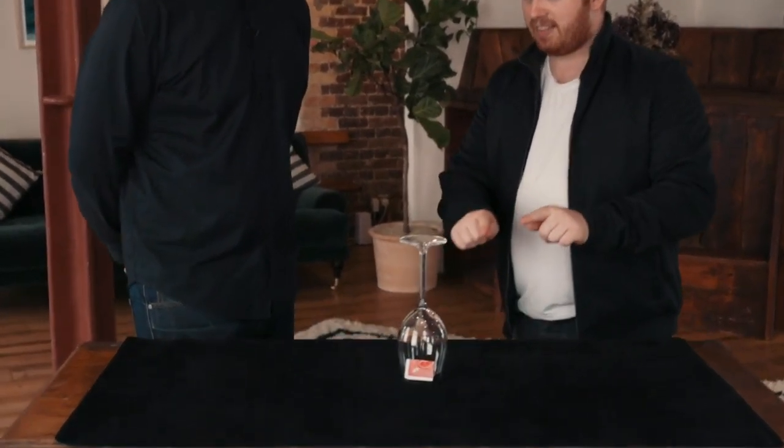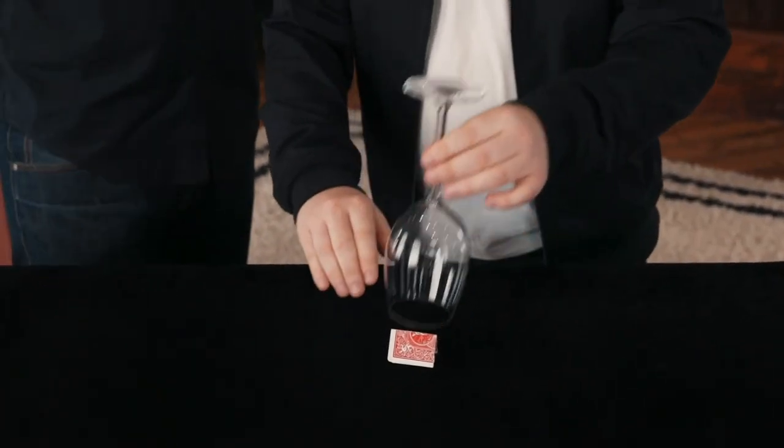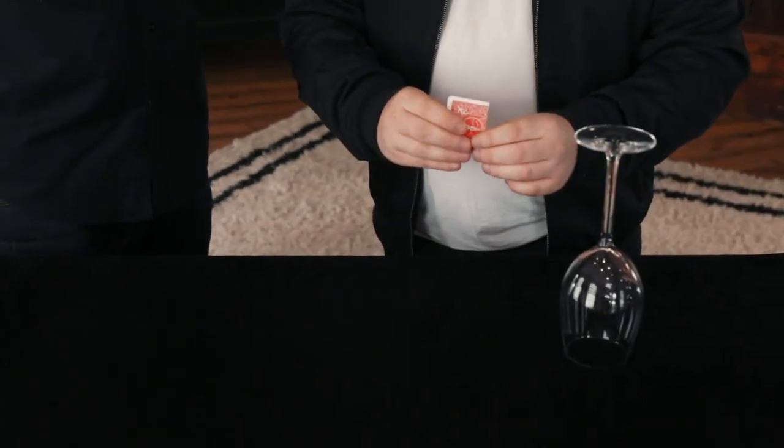This is the last choice. Just think of which value you want. What do you want? Nine. The nine of diamonds. Really think about this. There's one card underneath that glass. You named red, you named diamonds, you named nine. The first time... Wow.